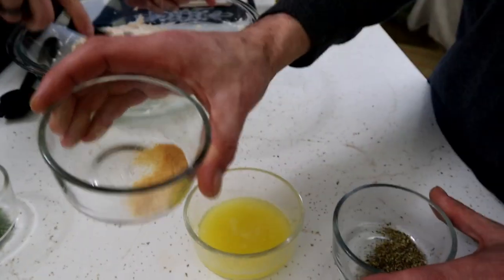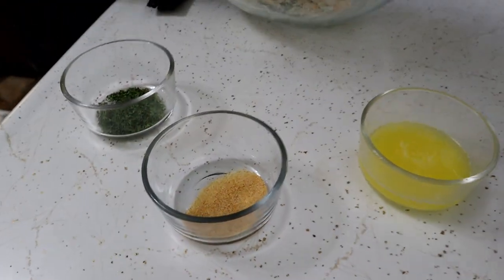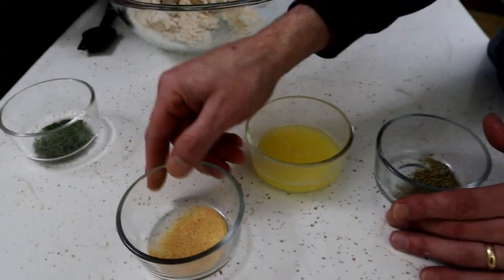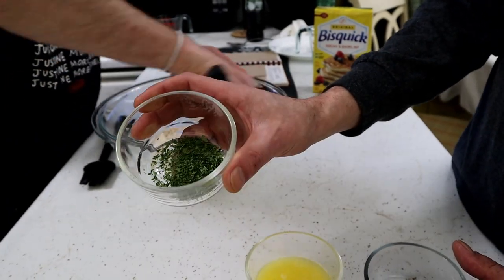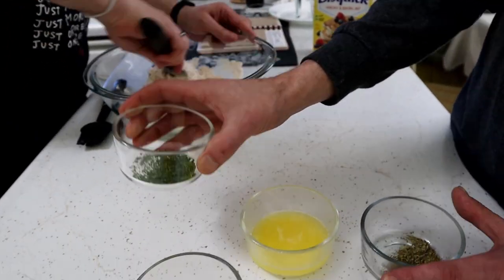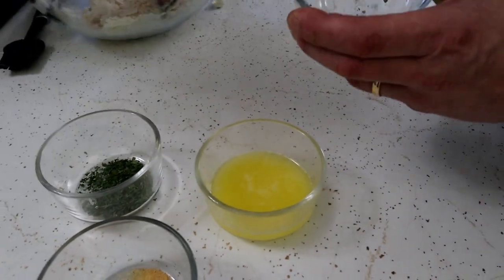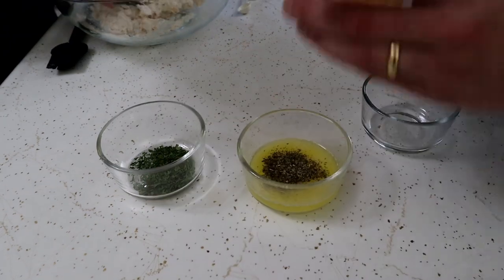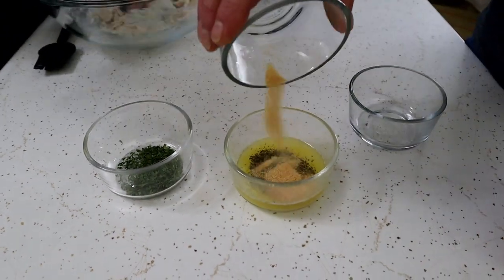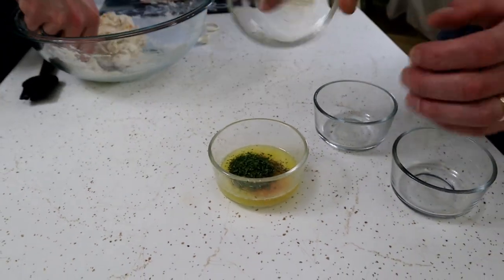And a half a teaspoon of garlic powder — not salt, garlic powder. And one whole teaspoon of parsley flakes. We're gonna mix the three into the butter — put all these seasonings right into that butter and stir it all together. When the biscuits are ready, we're actually gonna take and brush that on top of the biscuits.